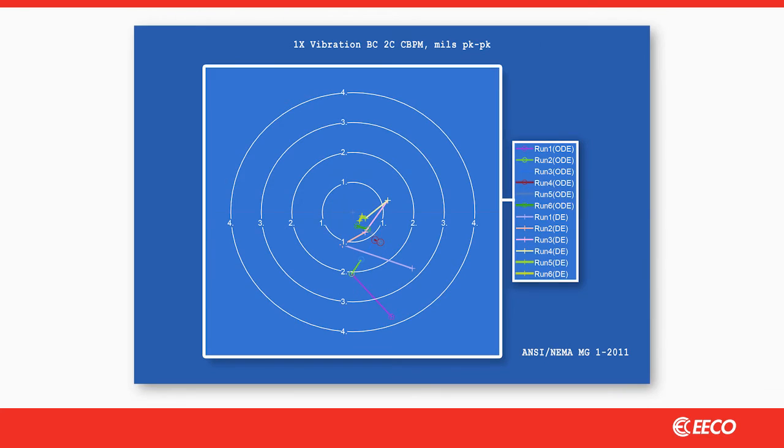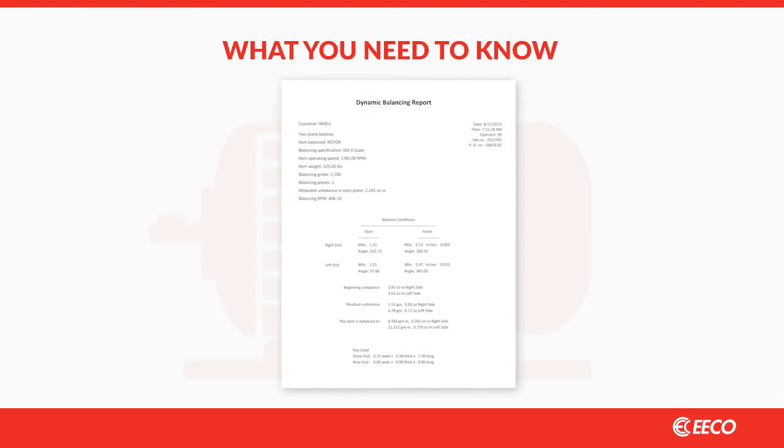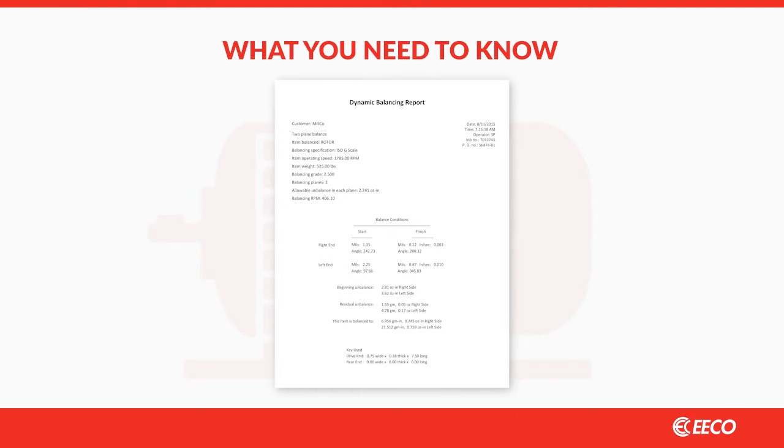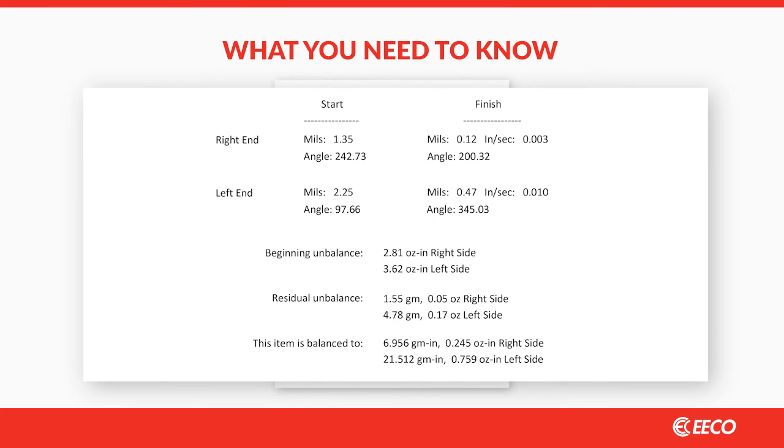So how do you know if you're buying the best possible balance and ensuring the longest possible run life? First, take a look at the repair report provided by your shop. You should see the recorded RPM, rotor weight, and imbalance force clearly labeled.